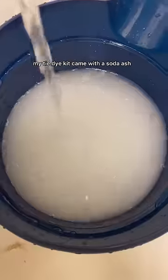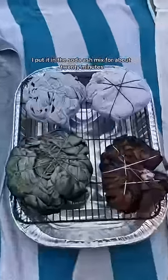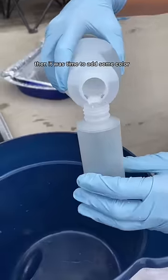My tie-dye kit came with soda ash and I mixed that with water. After I rinsed all the bleach out from the skirt, I put it in the soda ash mix for about 20 minutes. Then it was time to add some color.